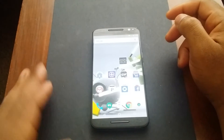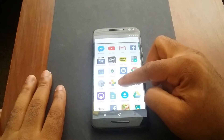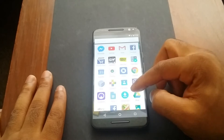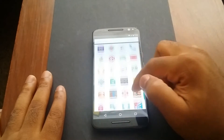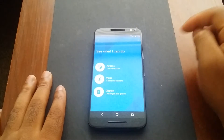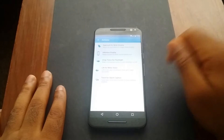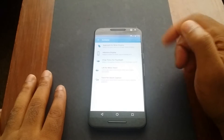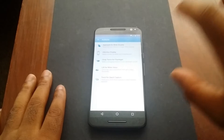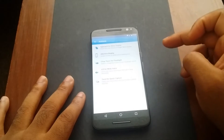Software wise, we're running Android 6.0 Marshmallow — pretty much a bare-bones version with Motorola's tweaks. You have Motorola Connect, which allows you to share content between all your Motorola devices, and the Motorola suite with Motorola Actions. You can do a double chop to launch the flashlight, twist to open the camera, and pickup to make a call — really awesome.